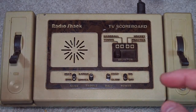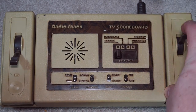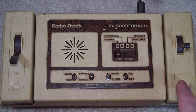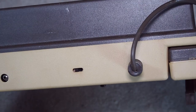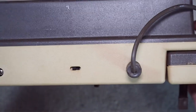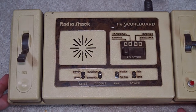It doesn't use turning dials — it uses flippers, and it does have a start button, which is kind of like a serve. With Pong systems, that's a pretty big advancement. It takes batteries. Looks like we've got a TV tuner, power, and output.